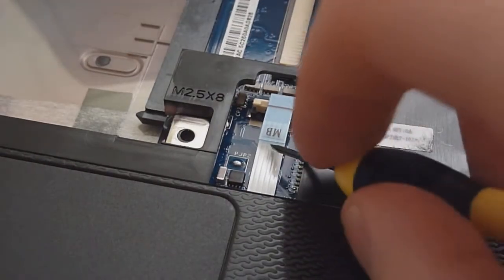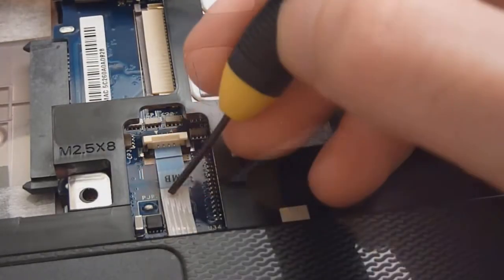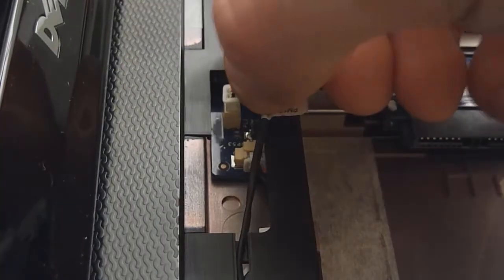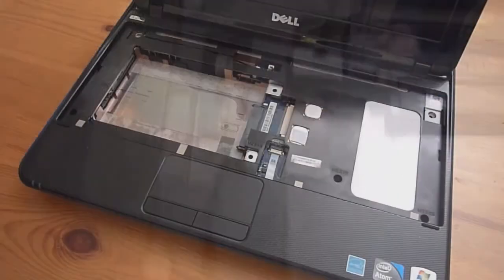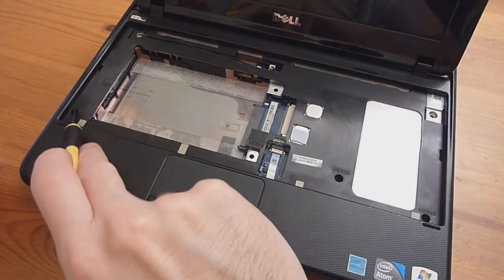Start by putting the touchpad cable back in — grab it, slide it back in, and slide the latch back down. Then get the power button and simply push it back in until it snaps. Then put the cable back under and out of the way. Now we have three screws to put back into the palm rest assembly — one here, one there, and one over here.